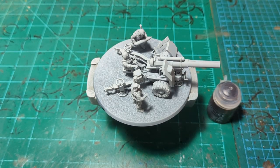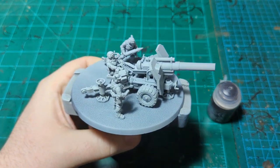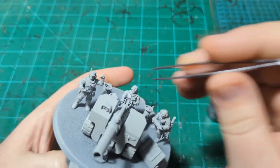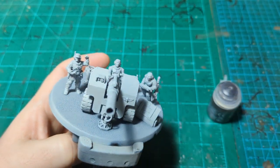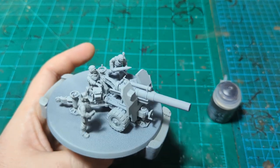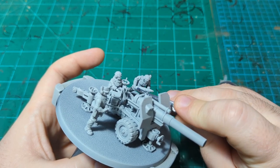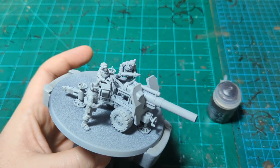We are back for another painting tutorial and today we are painting the new guard heavy ordinance — I think they're called. I'm just noticing a piece of fuzz in my primer. This is the large bore cannon, I think is its name. Probably should have done a little more research on what it actually is, but you all know what it is — we're gonna paint it, so let's get started.